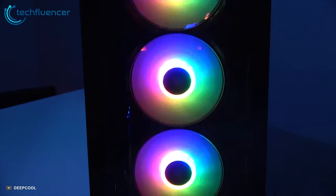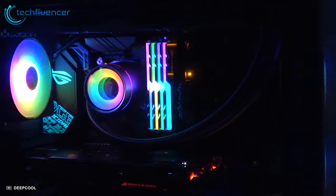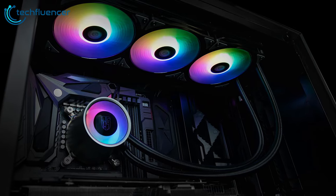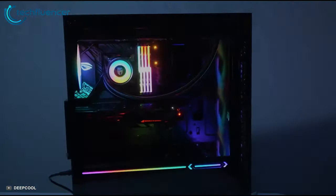DeepCool's exclusive anti-leak technology helps the system achieve automated pressure balance, which significantly improves operation safety and efficiency of AIO liquid cooling systems. Equipped with a mirror finish, immersive lighting, and infinite visual effects, the Castle 360EX inherited its family's fabulous appearance.